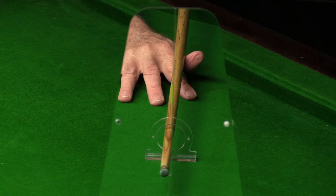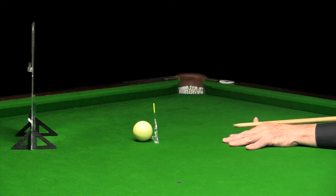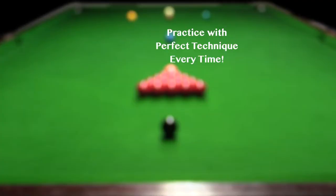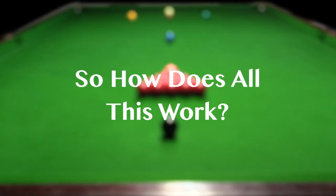Q-Line Sports will provide you with correct aiming technique, perfect framework for Q alignment, Q action and follow through, so you practice with perfect technique every time. So how does all this work?